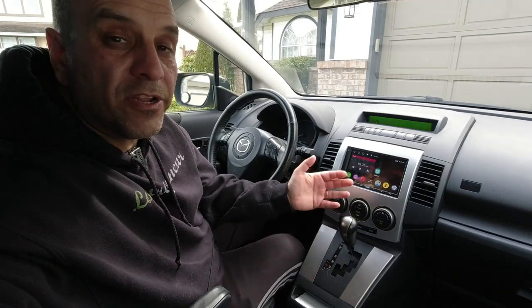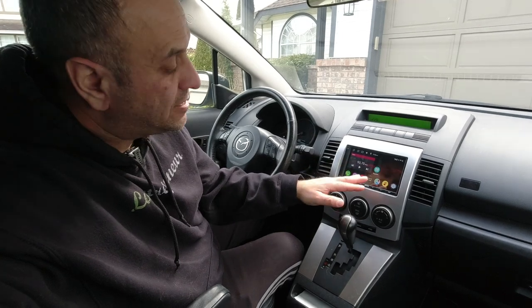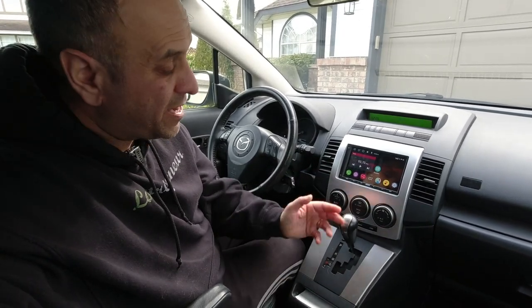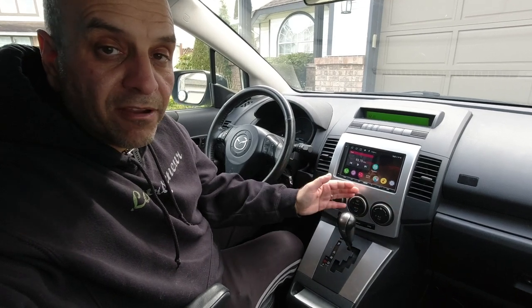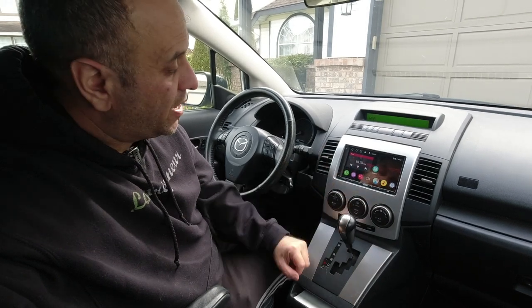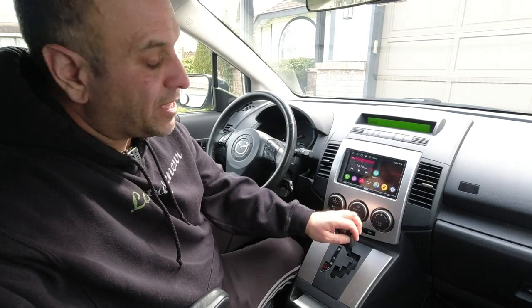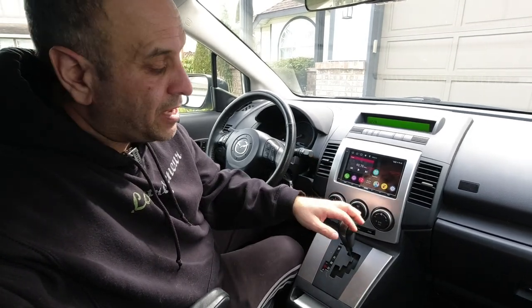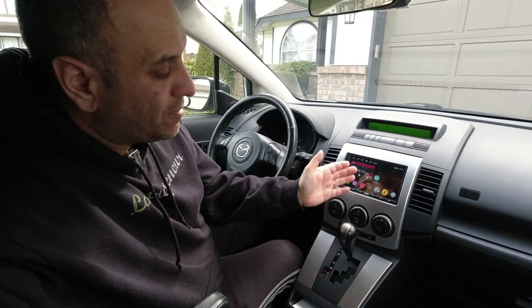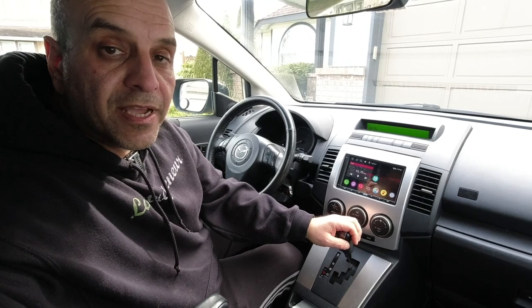So Lawn Care Nation, that is the Atoto A6 PF — just a fantastic value for the price and what you're able to do. Basically sky's the limit: if you can do it on an Android device, you can do it on these units. It would make a fantastic upgrade for a lawn care truck or your daily driver, which is exactly why I wanted a second one. If you like this video hit that like button, consider subscribing, leave a comment and let me know what you think of these Atoto Android-based head units.